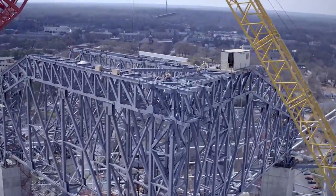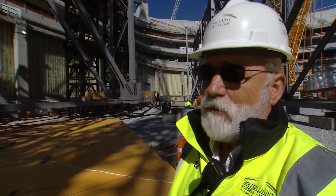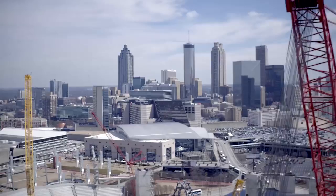It's all about getting the steel up, and there's a lot of it. Every piece counts. It's good to get this piece up. So my next question would be — when can we do the next one?